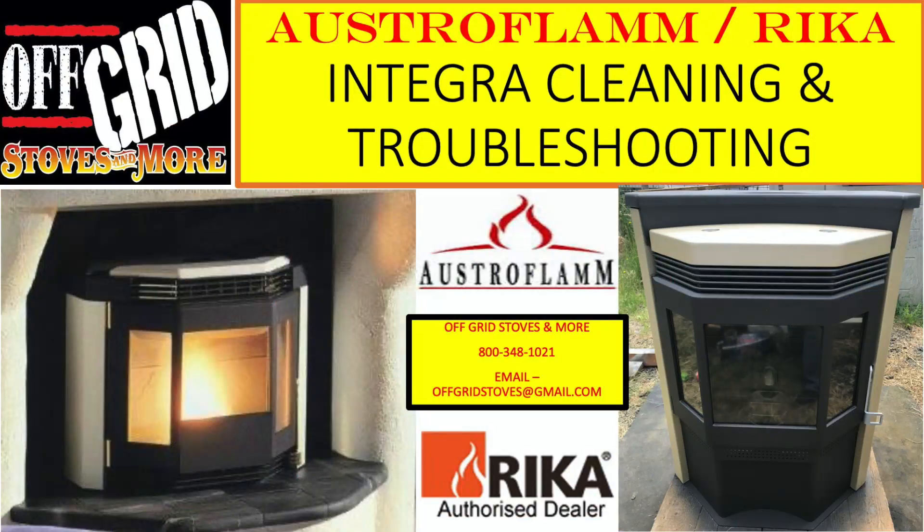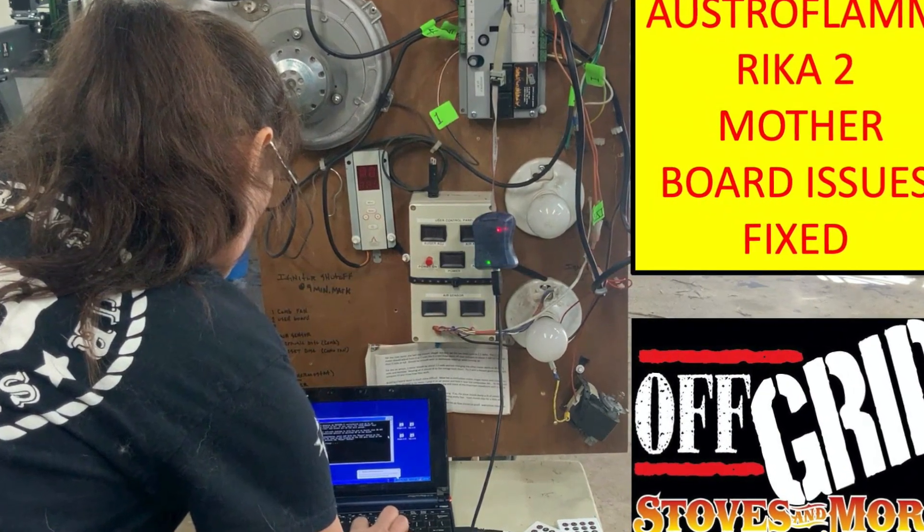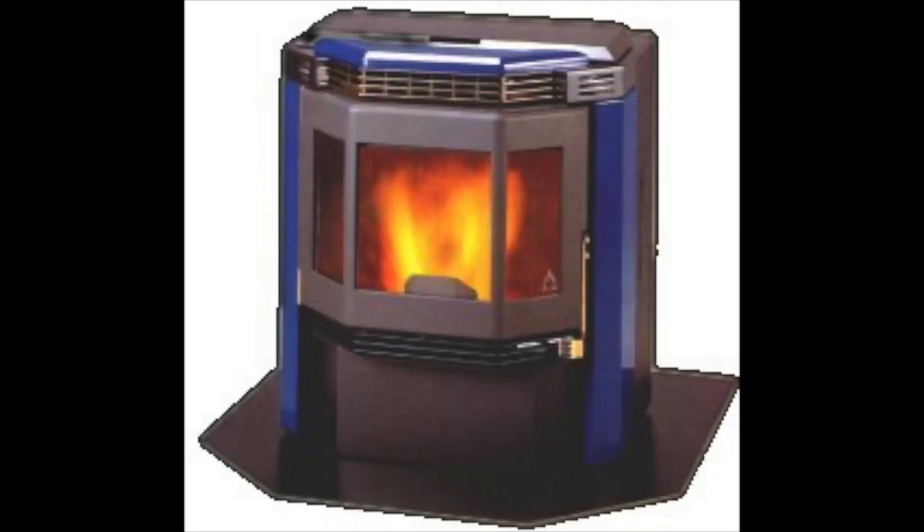Hey, welcome back everybody! I'm Scott with Off-Grid Stoves and More, your Integra 1 and Rec Integra 2 specialist that keeps you up and running with all the necessary parts to keep mama happy. Today's video: we just recently put out a Rec Integra 2 2006-and-newer motherboard upgrade video, and we had a couple of people asking about upgrading the motherboard on an older 1992 Integra 1.